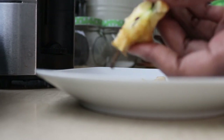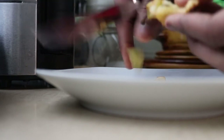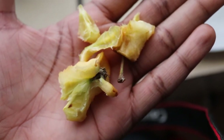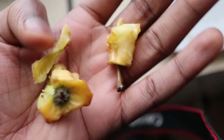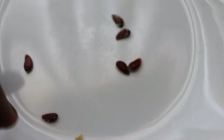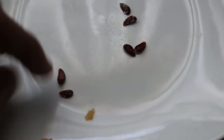Let me first de-seed the apple. I'll just keep the flesh as compost for my garden. Make sure I have all the seeds.